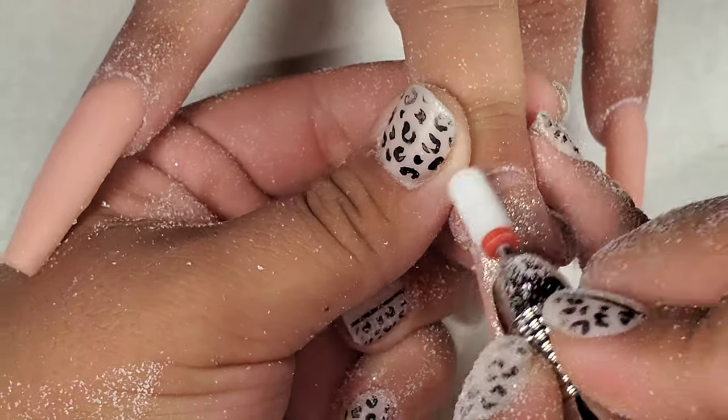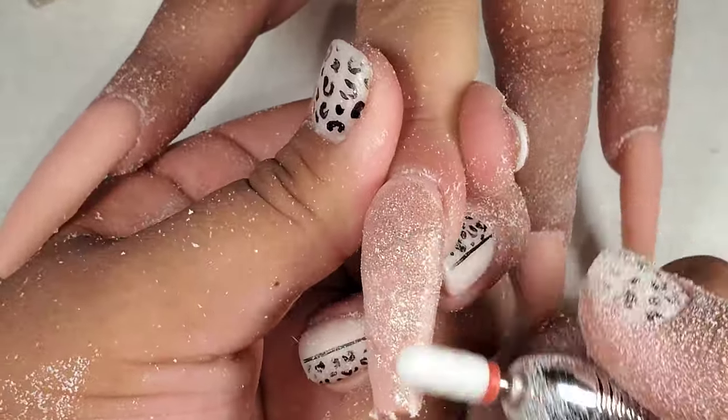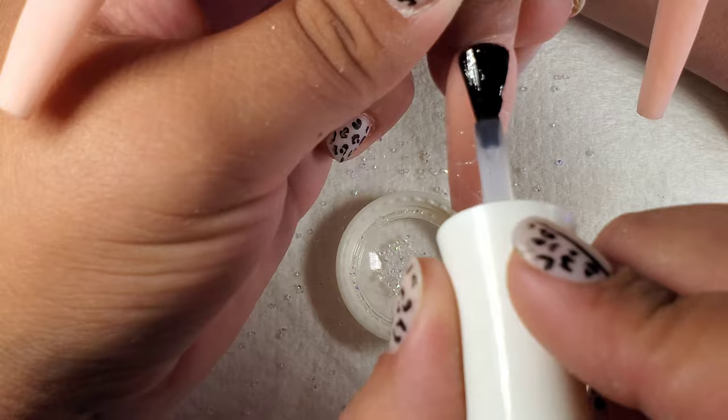Next I'm just filing away all that excess glitter that's on top, and now I'm just brushing away the dust. Now I'm just going to top coat it, and voila!